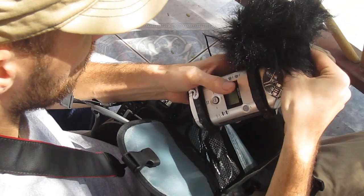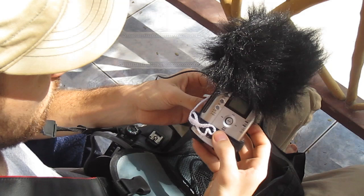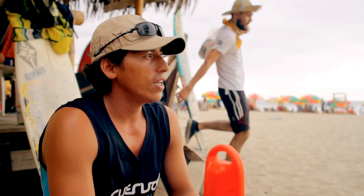The Zoom H4 I got didn't come with any windscreen protection, so I basically just bought some fluffy fake fur at a fabric store and very easily made my own for around $5. I would basically put this fake fur over the microphone, and that would really help, especially when filming out on a beach where it's very windy.